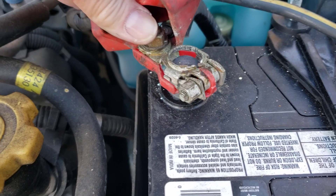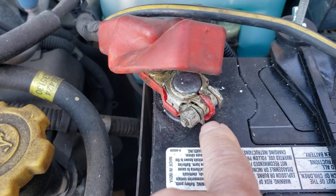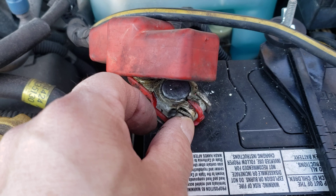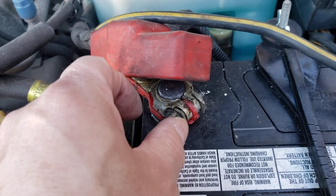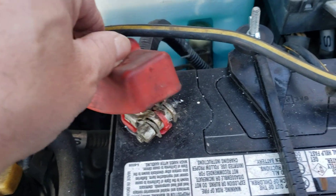It looks like it wasn't even tight, because there's no marks on the terminal. I don't even know if they even tightened it — they weren't paying attention, or they just broke it. Look what broke: see this little clamp here? This clamp broke off, but it should still tighten up even with this broken piece. Either way, it looks like it was never even properly done.